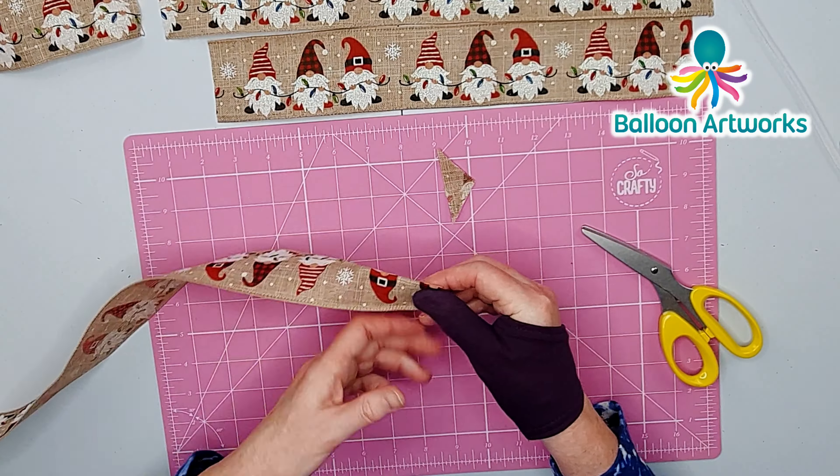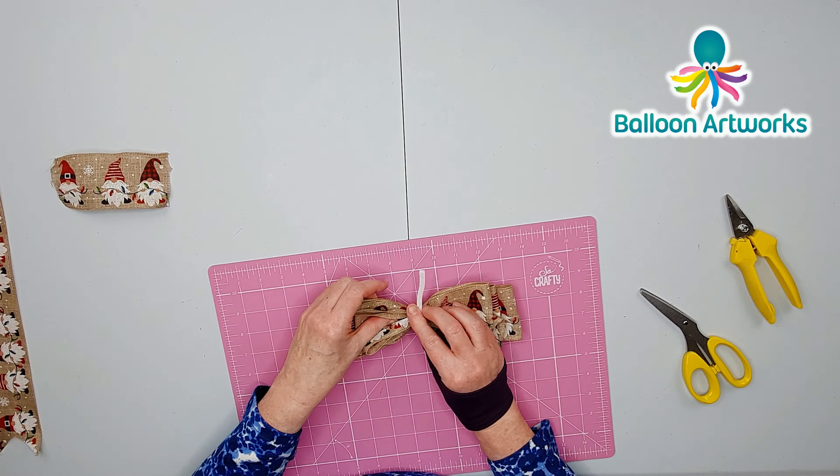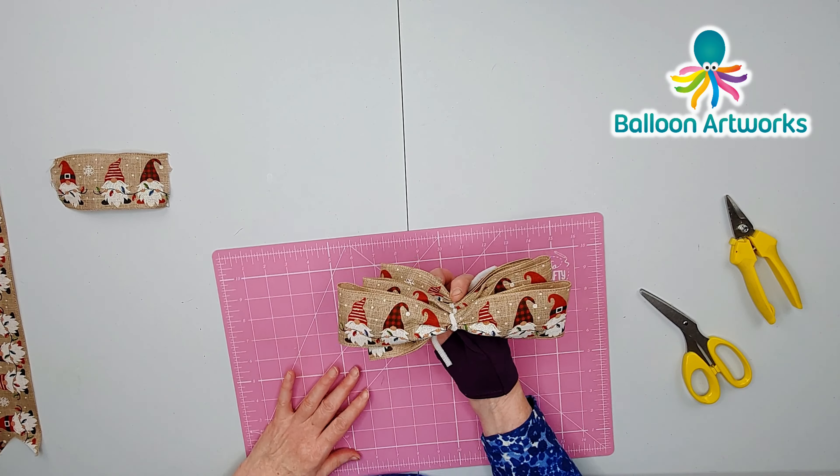With our last piece, again fold it to find the centre. Make a loop that is about 3 inches, another loop that is about 3 inches, then scrunch that together. Place it on top of your chenille stem and twist it around.